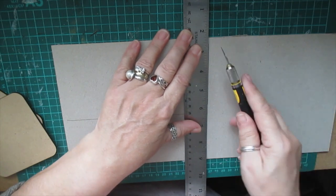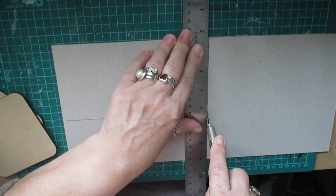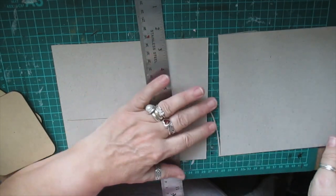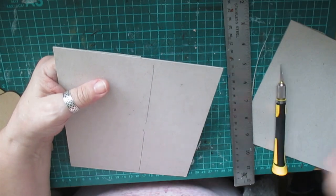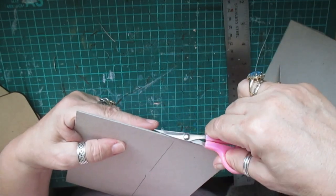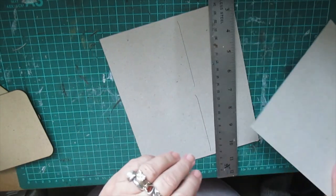I thought about it last night and I was drawing little diagram things. I was thinking about what I wanted it to look like - do I want a modern day one? No. Do I want one a little bit grunged up? Yes, probably. I like doing a bit of grunging and that's what we're going to try and achieve today.